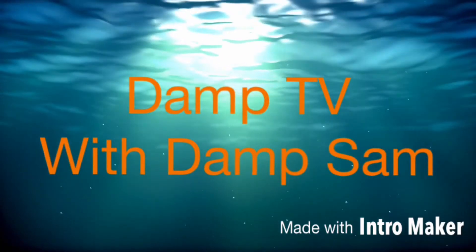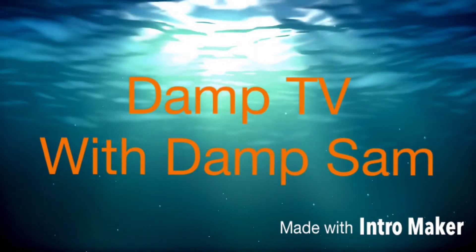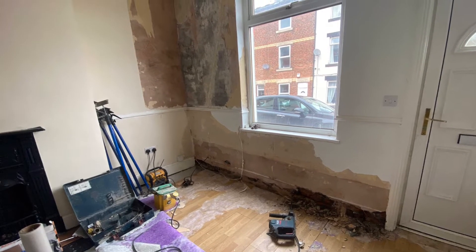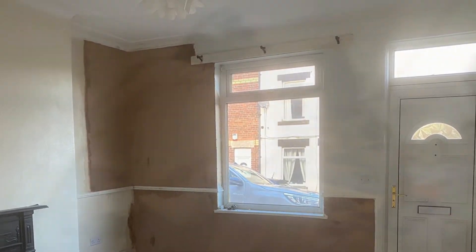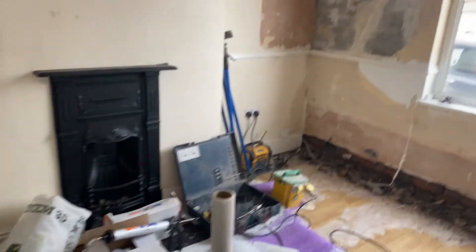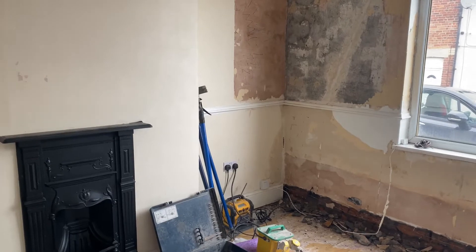Welcome to another edition of Dam TV with Dam Sam. Morning everybody, Dam Sam here from a cloudy Stocksbridge — or Deepcar, whichever you want.